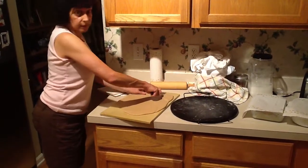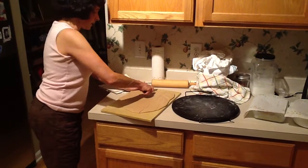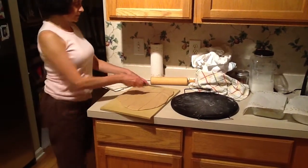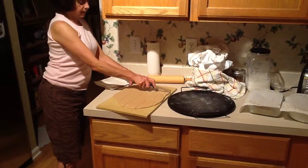So here we go — I'm going to cut. I'm just cutting into long shapes. I've made four strips.